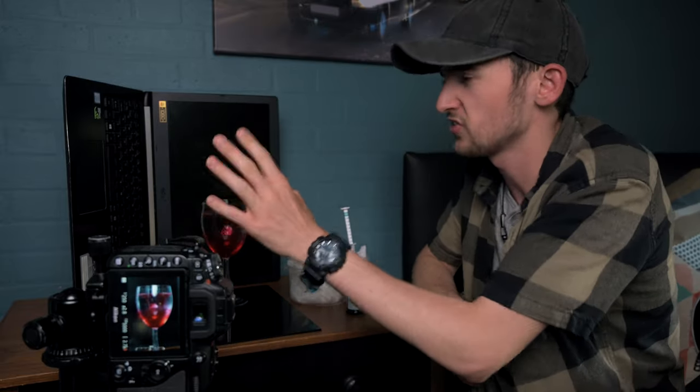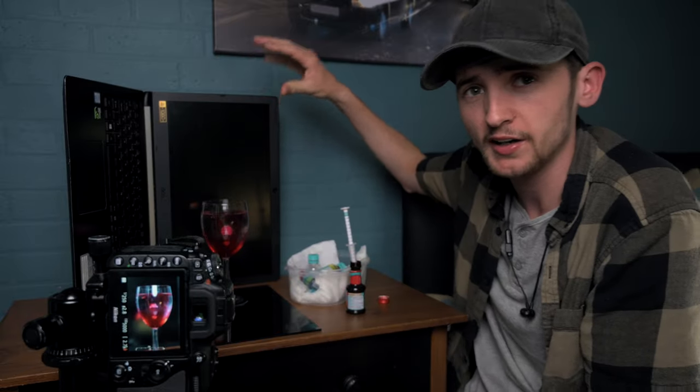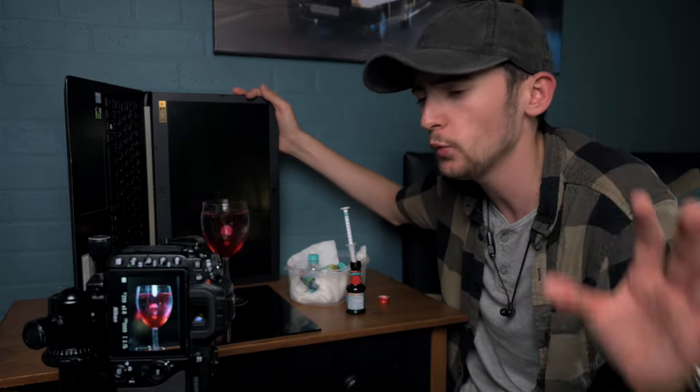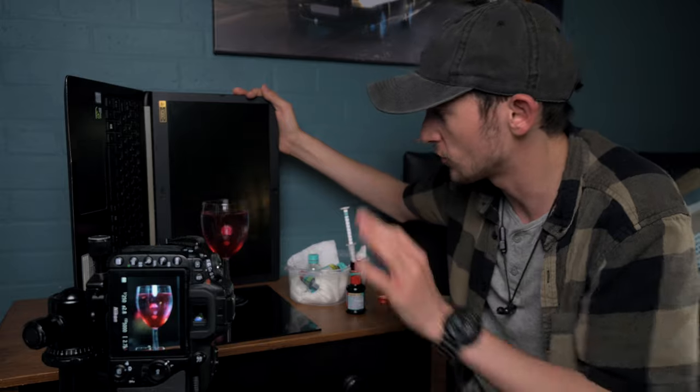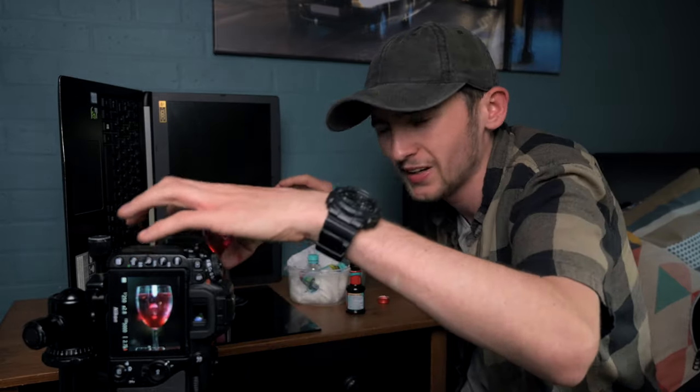There is one thing I need to change for this setup and it involves this laptop right here. You might be wondering why it's sitting here — I'm going to be setting up a PowerPoint presentation with a white background and using it as my main light source. The light that comes from this laptop will be the only source of light for this photography, because it will allow all the detail in the glass to come to the surface so I can take the photographs.